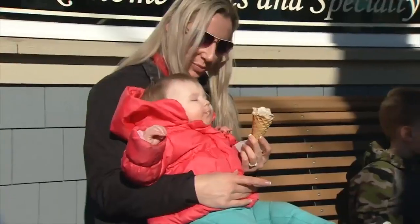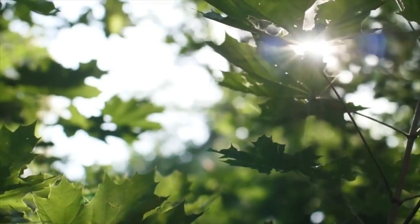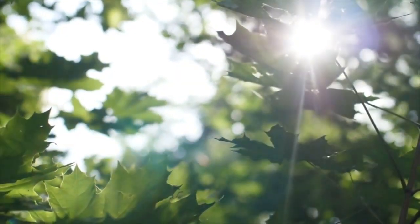Even though we're heading into fall, it's still important to use daily sun protection. Even though ultraviolet B rays are different at different times of the year, the ultraviolet A rays are always the same when you're in one place — and those are the rays that go deeper into the skin that cause skin cancer.